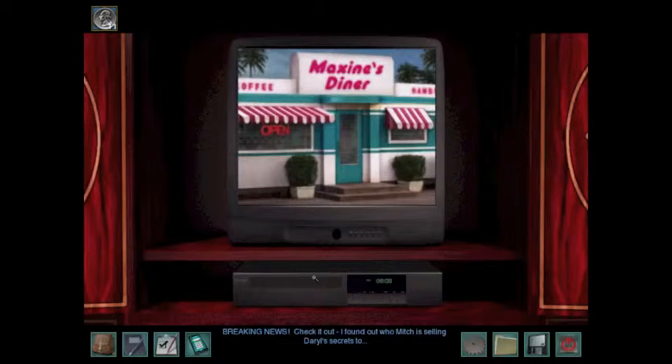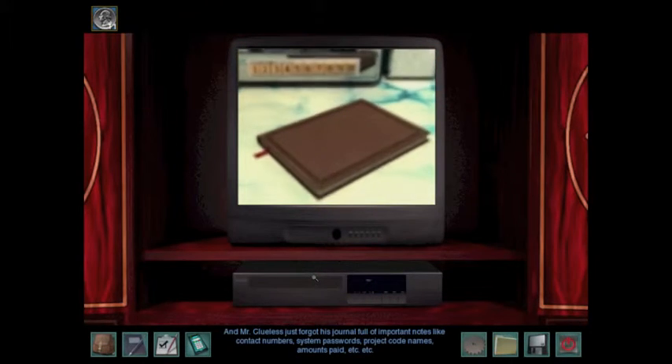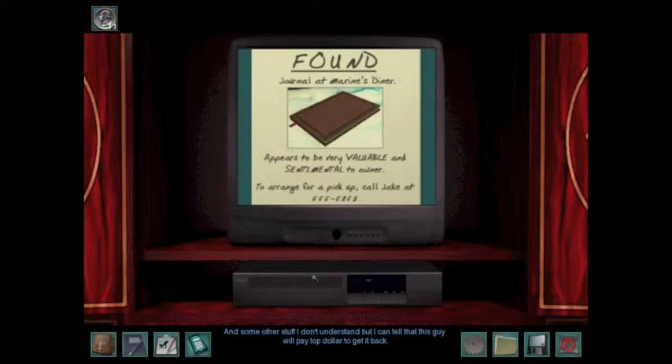Breaking news! I found out who Mitch is selling Daryl's secrets to — this dude! This dorkoid is the ringleader of some kind of clearinghouse for military secrets. And Mr. Clueless just forgot his journal full of important notes like contact numbers, system passwords, project code names, amounts paid, and some other stuff I don't understand. But I can tell that this guy will pay top dollar to get it back.